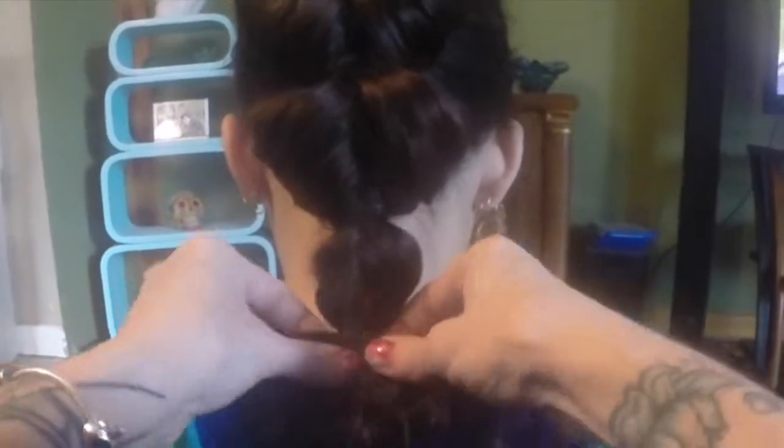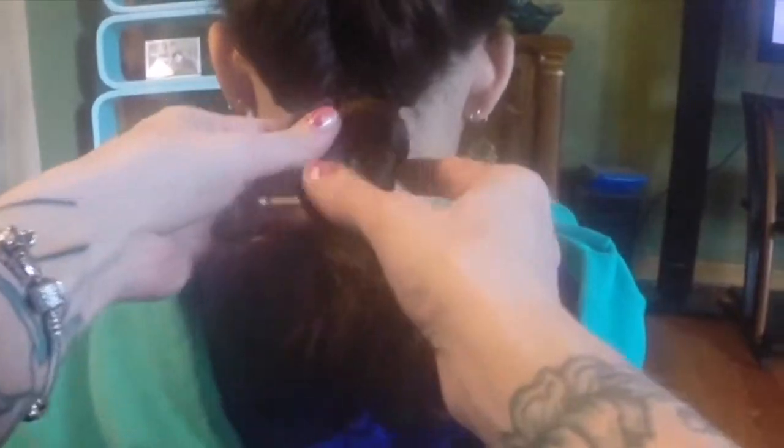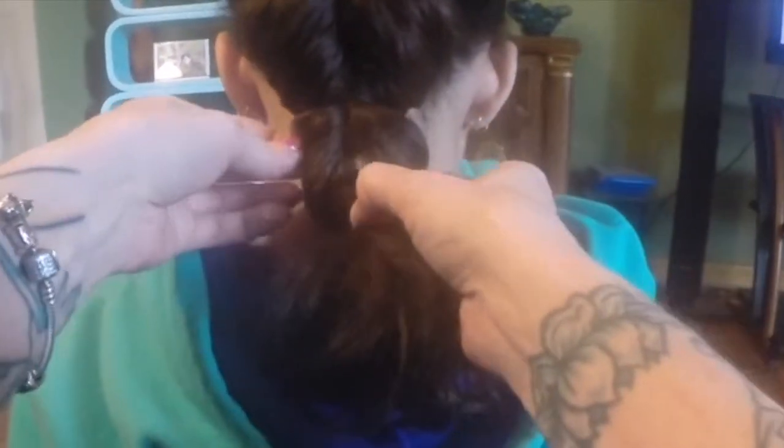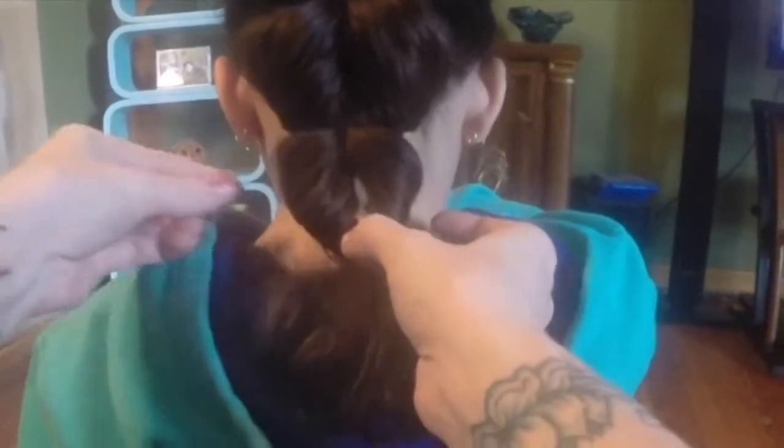Tighten and pull. That one got all messy. I'm just going to pull the hair out — there we go.